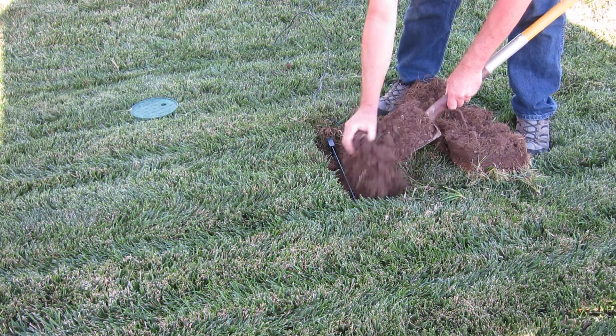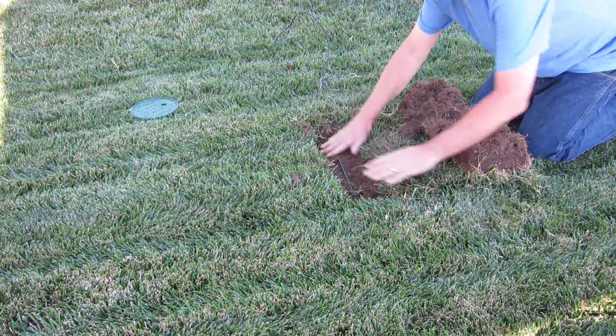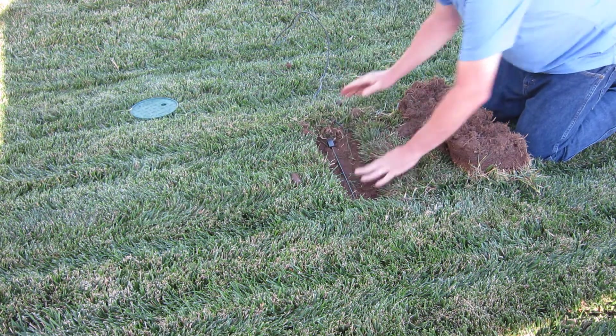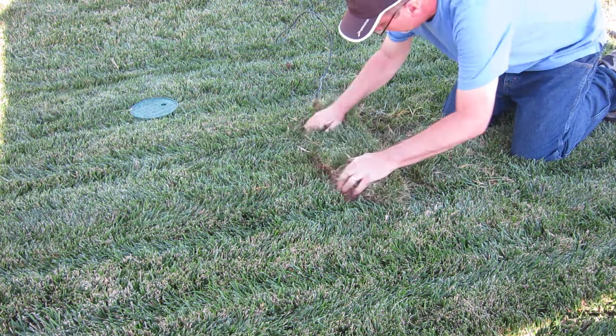When it's time to backfill the sensor, make sure there are no rocks up against the sensor and that there's good soil contact, so gently tap down the soil to eliminate air pockets. If you're installing the sensor in an existing turf area, now's the time to restore the sod.